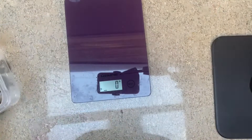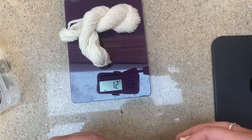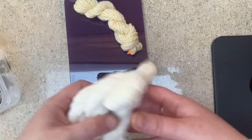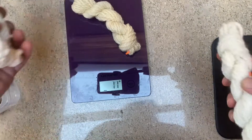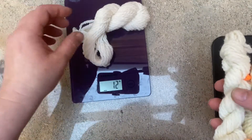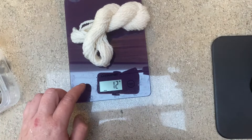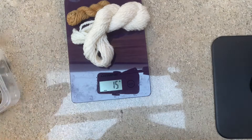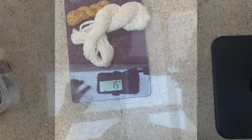Once your pores are weighed out — as you can see, I got 145 grams — I'm going to weigh out my fiber. Here I'm just trying to maintain that 10 to 1 ratio, so I'm looking at about 15 grams. That's a good starting point to get a dark color. If I wanted to go lighter, I wouldn't worry about that quite as much.